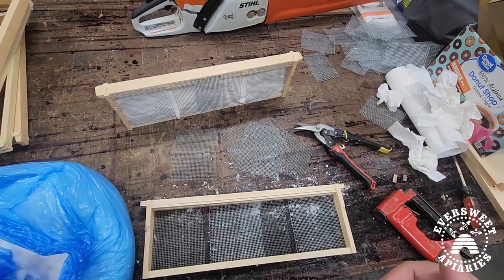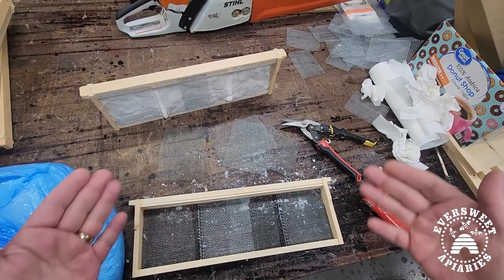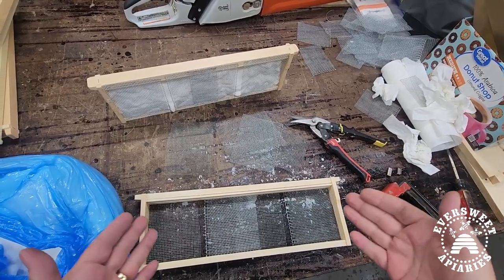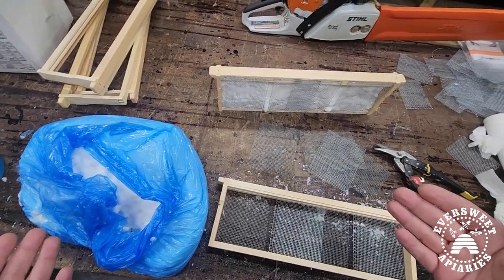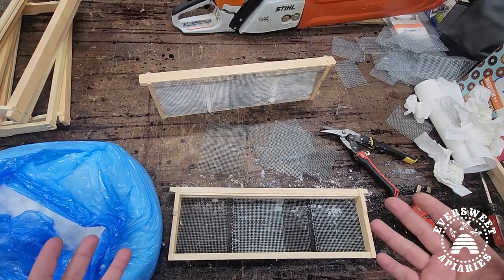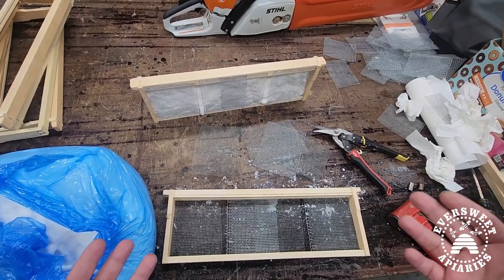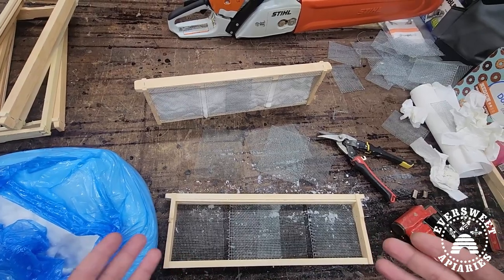I run a hive and a half so my top box is a medium, and I'm filling a medium frame here with fondant. The fondant is just 90-10 fondant cream fondant — you can purchase that online in large quantities — and I just start packing it into the frame.